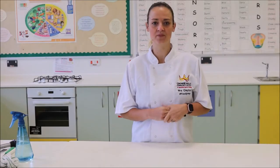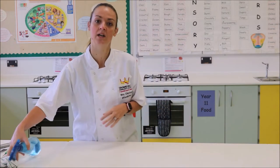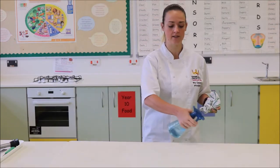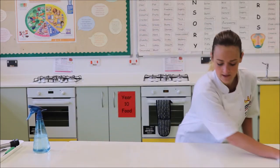Hello and welcome to the Crown Hillster Kitchen. Today we're going to be making fruit fusion, but first it's really important that we clean and sanitise all of our work surfaces to make sure that we remove any bacteria or germs, and we need to do this very thoroughly.